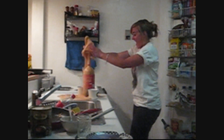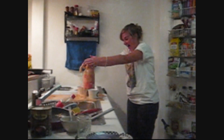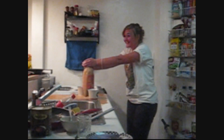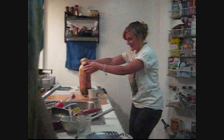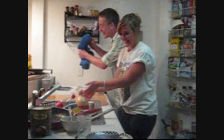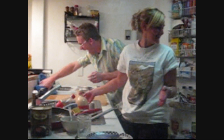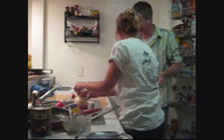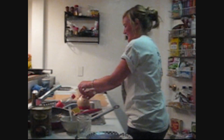Oh my gosh! It's getting all the way down there. It's getting all over there. It's everywhere! Oh my gosh! Yeah! There we go! Sorry.